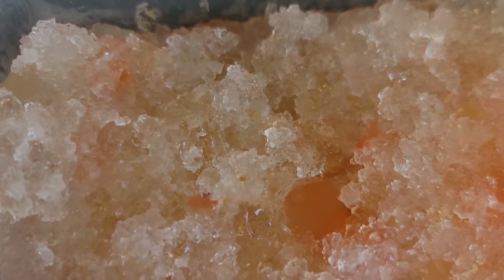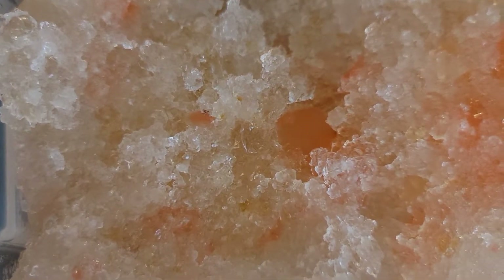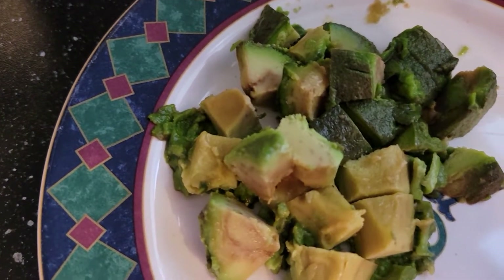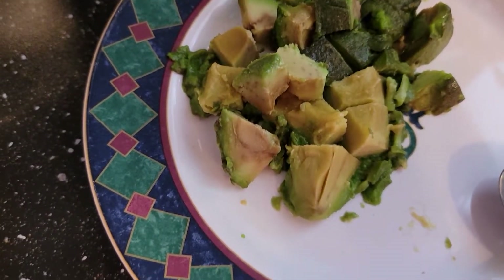This is the gummy peach Changgiao — I don't know if I'm saying that word right in Chinese — and some avocado and cinnamon.